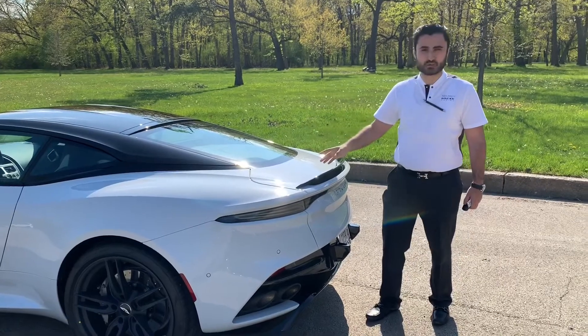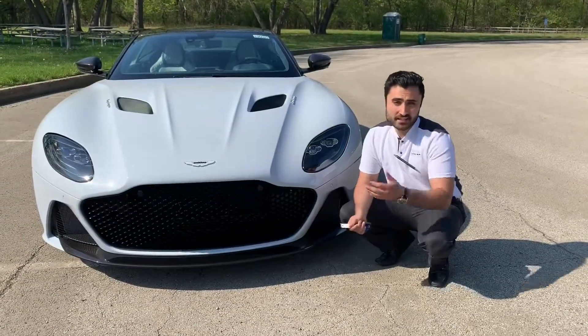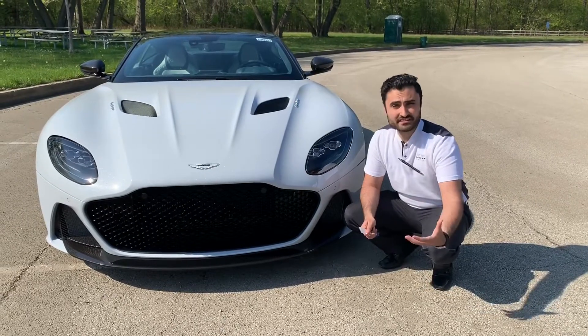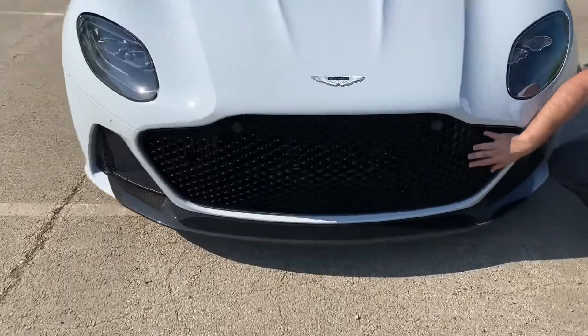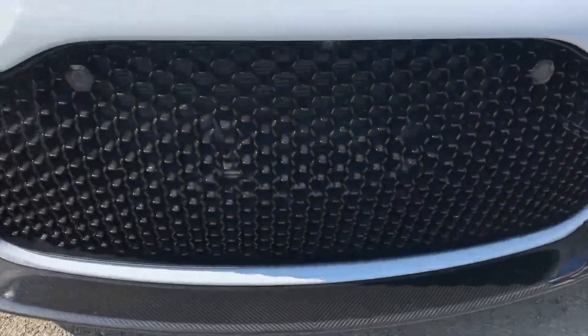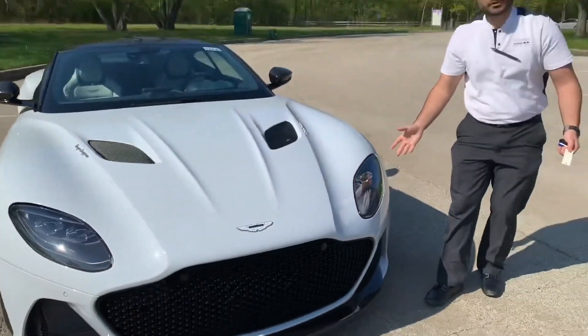Featured with 715 horsepower, the vehicle really takes off. Sharing many characteristics of the DB11, the DBS does stand out uniquely. First off, the honeycomb grille is the first we've seen with Aston Martin. The front of the car is 10 millimeters wider than the DB11, so it does have a slightly bigger frame.